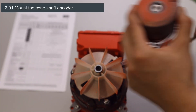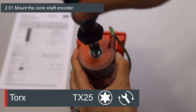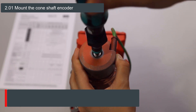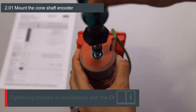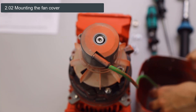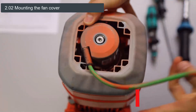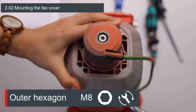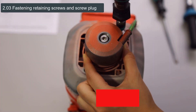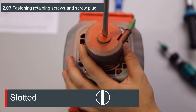To reassemble the cone shaft encoder, it must be inserted centrally in the fan and the fastening screw has to be tightened to the appropriate torque. While doing so, the fan must be held in position to ensure a tight fit of the encoder. The required tightening torques can be found in the corresponding operating instructions. The fan cover is then slipped over the encoder and mounted on the motor with four side screws. The encoder is then fastened to the fan cover with the two screws on the side and the encoder screw is closed with the screw plug.